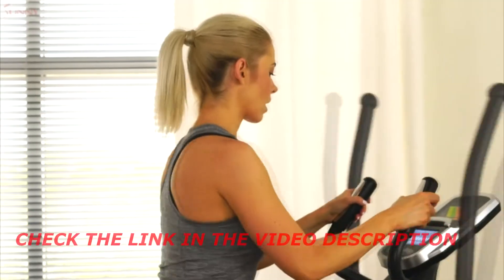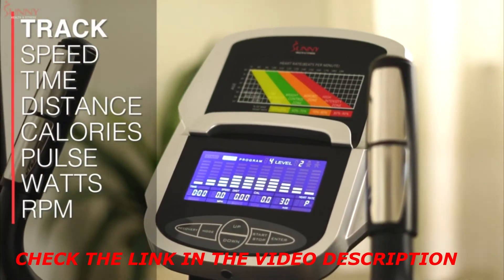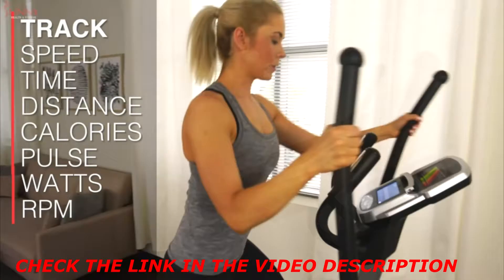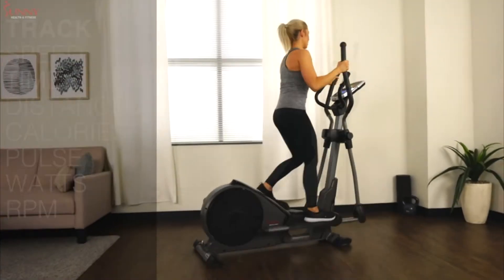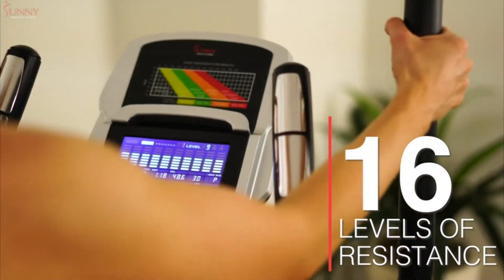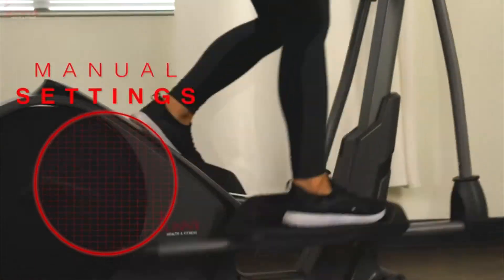Use the backlit LCD to track your speed, time, distance, calories burned, heart rate, watt generation, and rotations per minute — all on one easy-to-read display. Or push yourself with 16 levels of programmable magnetic resistance. Take advantage of 24 target-specific custom workout profiles that can help you reach your fitness goals.